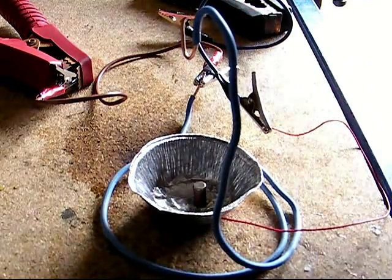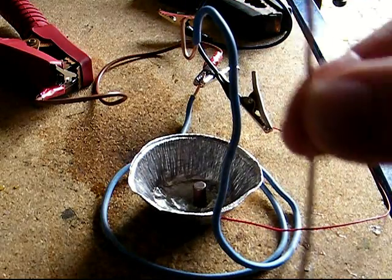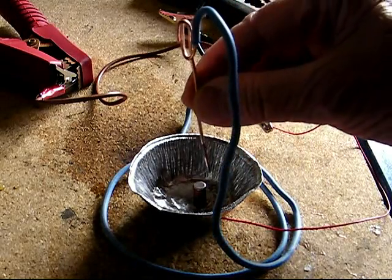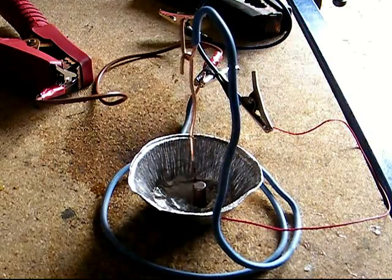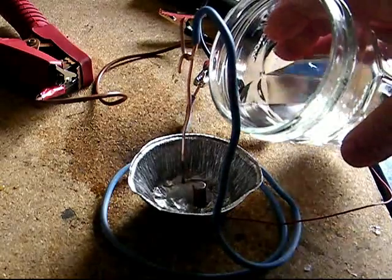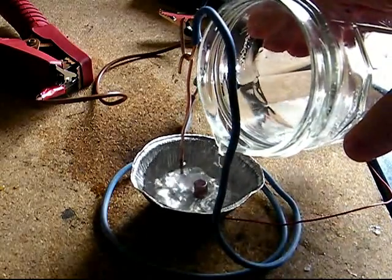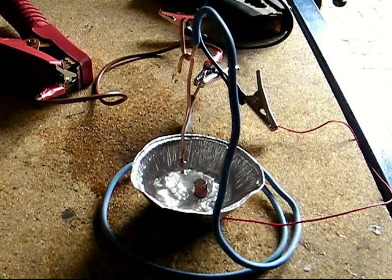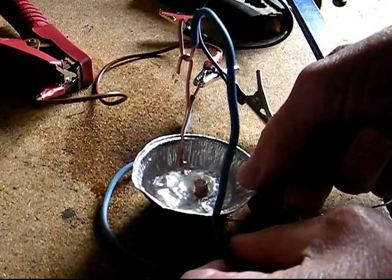Trap another thin wire between the washer and the magnet, and connect to the other side of the battery. Bend a hook on another piece of short wire, hang it from the stand, and locate it close to the magnet.